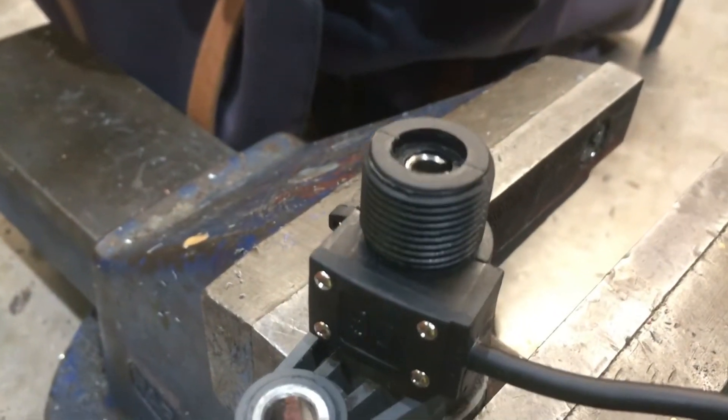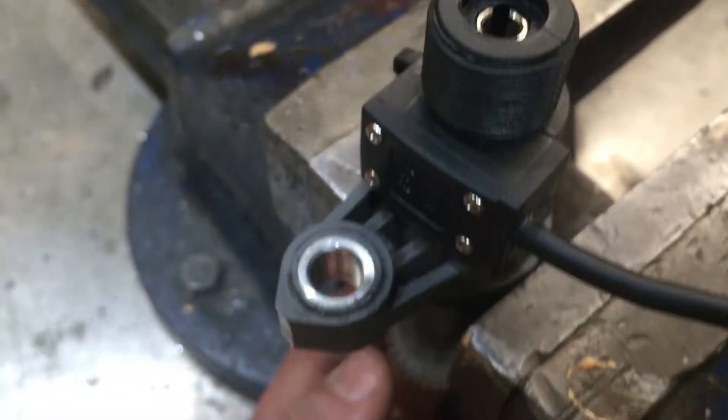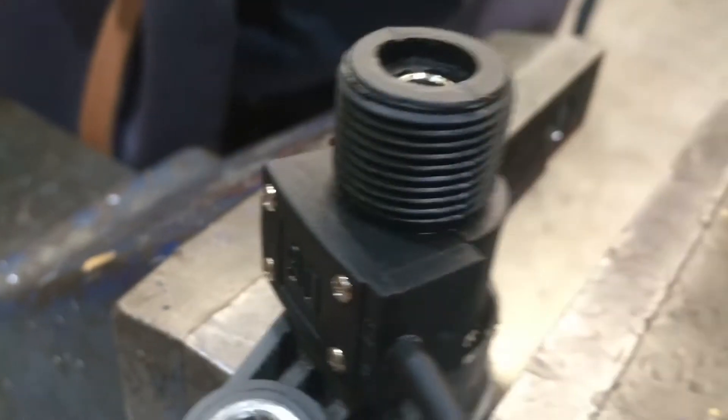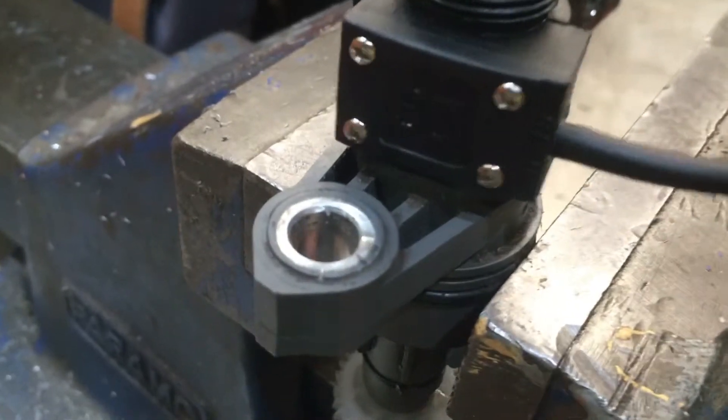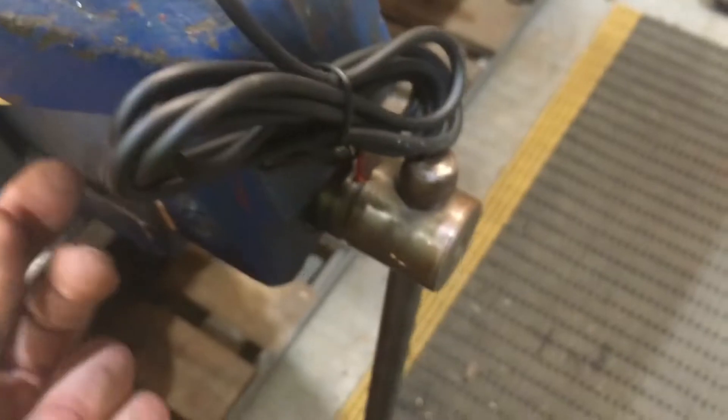Now if I spin the bottom you can see that the top moves, so it's transmitting through there. It's got all the electrical gubbins in here — I think it's just a magnet that rotates and makes a reed switch. For every rotation I believe this gives four pulses, so that will provide the ECU with the signal it requires.